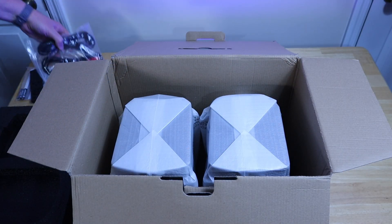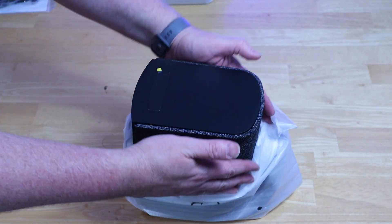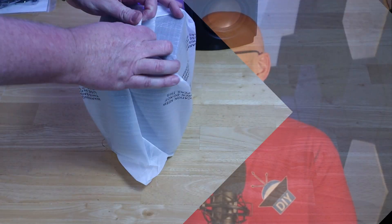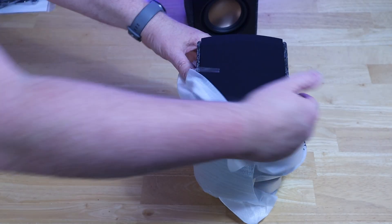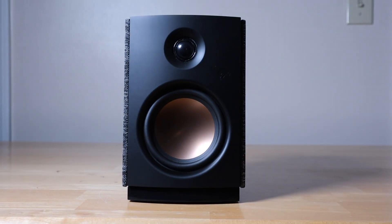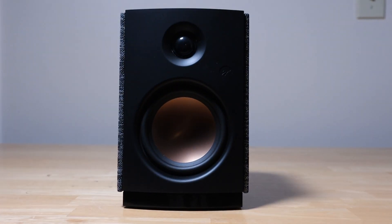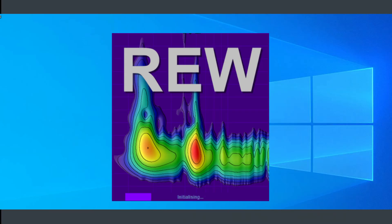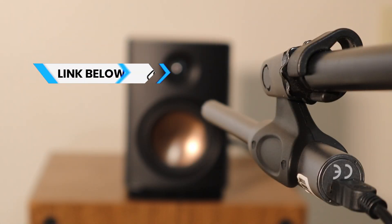This is the kind of setup you're probably going to use in a bedroom, a home office, or a dorm room, and from a practical standpoint that means you're probably going to place these up against a wall. So I figured, why not take some measurements? Hivi sent these out for me to review, and after I take a few measurements and explain the results I will give you my honest opinion. I'm using Room EQ Wizard along with a calibrated measurement microphone — links to everything are in the description.